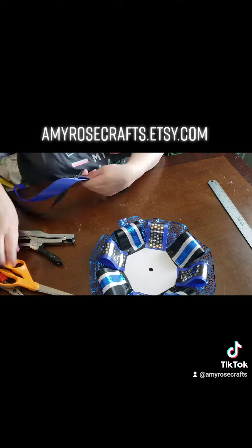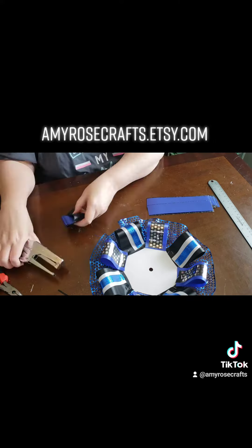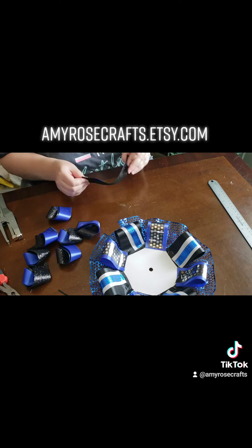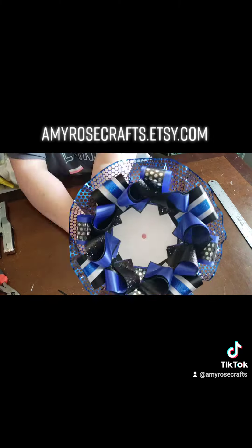The crazy loops are also cut at six inches. To see how crazy loops are done, visit my YouTube videos or my Facebook page to see how those are completed. Now I attach those in between each loop and here you go.